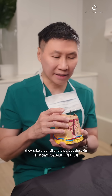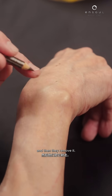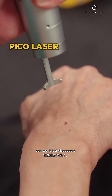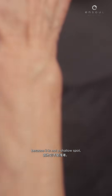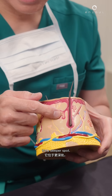But sometimes they cheat. They take a pencil and they dot the skin and then they remove it. This is a real spot, and these are spots which I just created — you can see it just disappears. It's really nice, right? But on the real spot, nothing happens because it is not a shallow spot; it's a deeper spot.